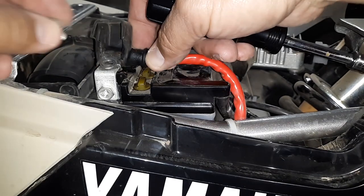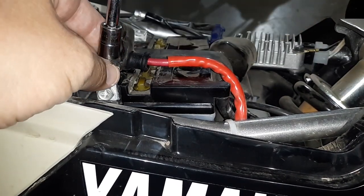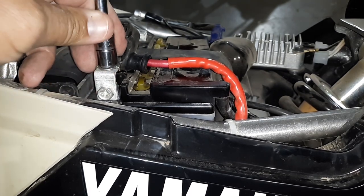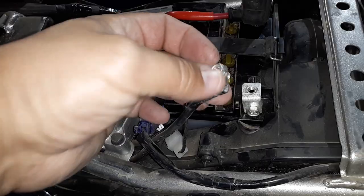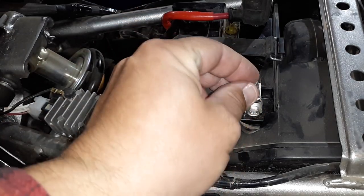That'll clip back into place. Reinstall your positive cable first. Remember, these are 10 millimeter or a number two Phillips. Put that back on. Then on the negative, I'm going to show you using the number two Phillips.